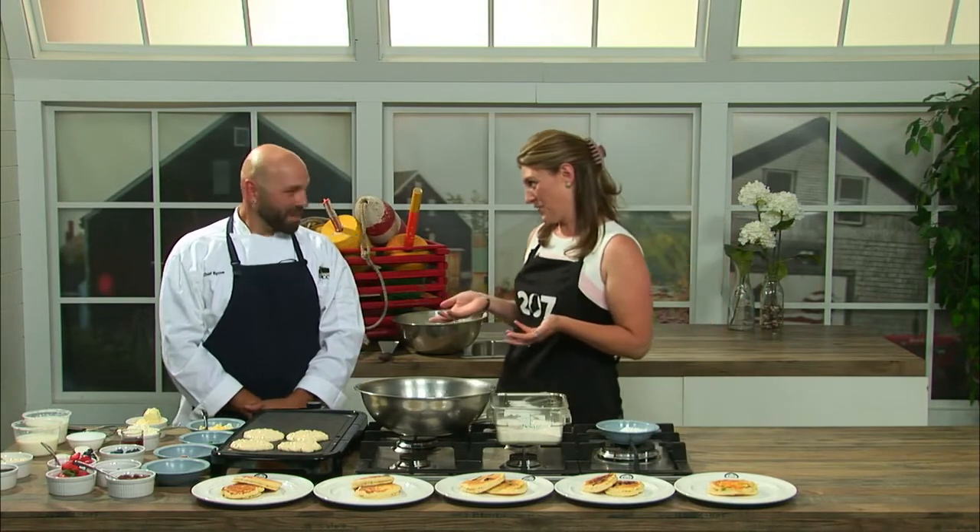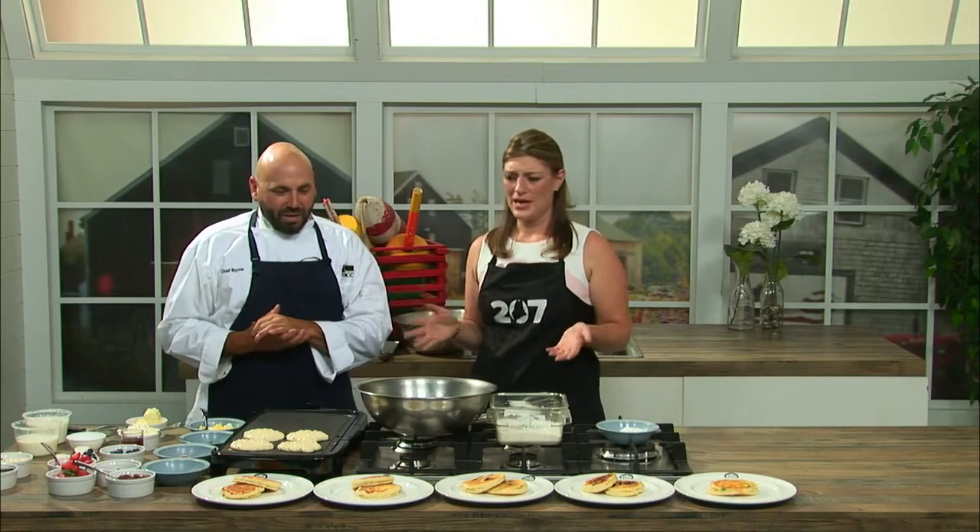There's an old saying that breakfast is the most important meal of the day, and here to show us how to really do it is Chef Beau Byrne. Thanks so much for being here with us. Thanks for having me. We're making something simple and like a signature dish today — pancakes.